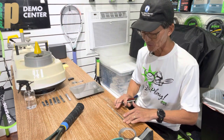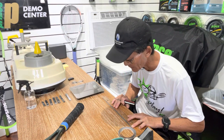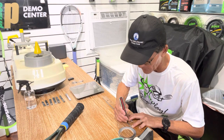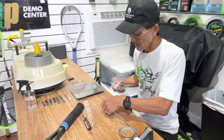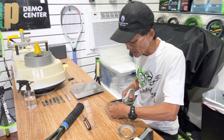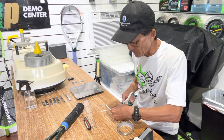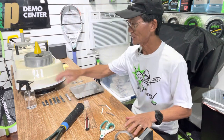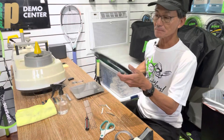I'm using an awl to mark the lead tape — basically I'm just going to cut it where I make the mark, and I don't necessarily need to use a pen for this. I've got those four pieces cut. Before I start, I'm going to go ahead and clean the frame, so I have isopropyl alcohol and my rag here.